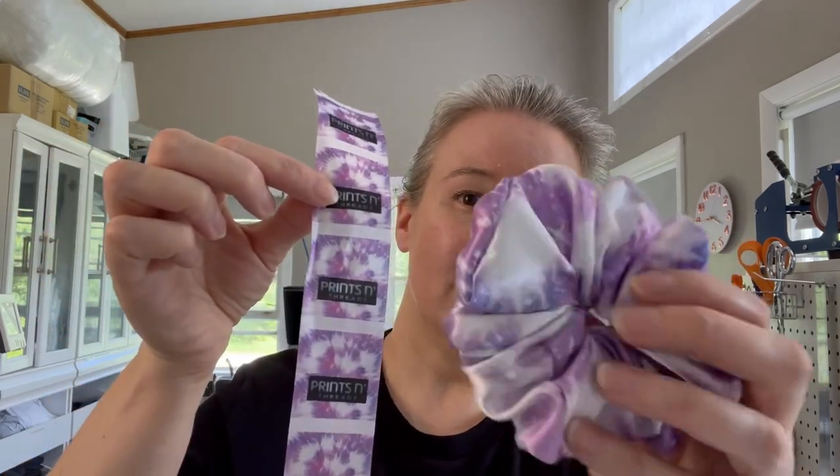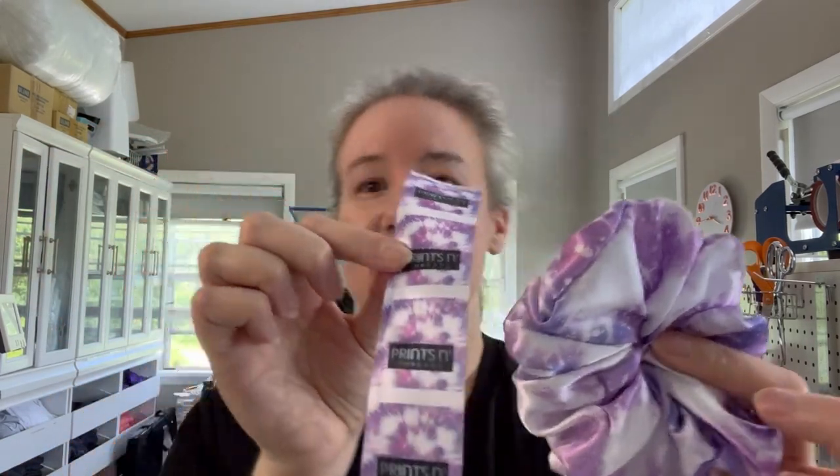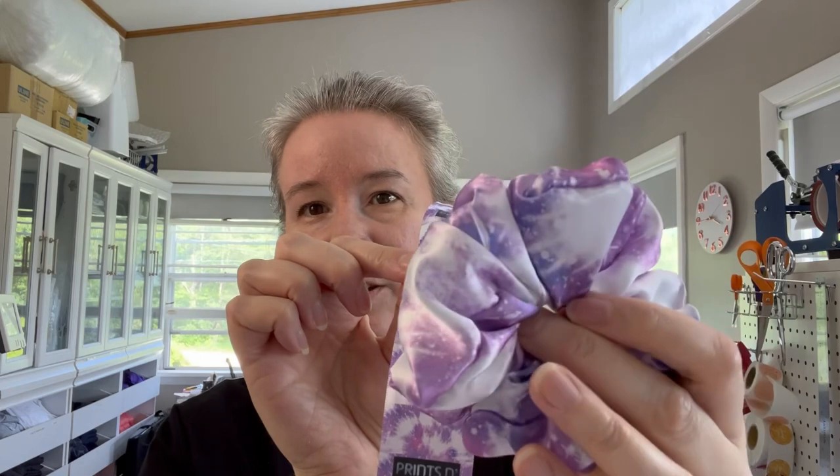What I usually do with my fabric tags is make them so that they match the scrunchie — so you've got the fabric scrunchie and then the matching tag, so they don't really stick out that much. I think it looks better that way. Anyway, let's get started today.